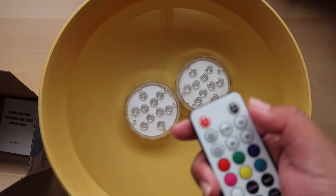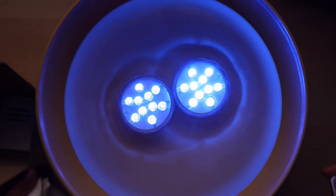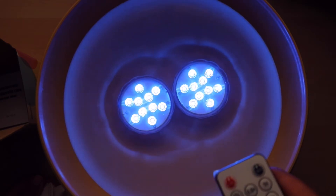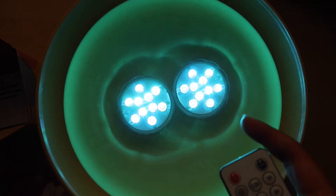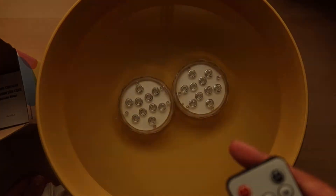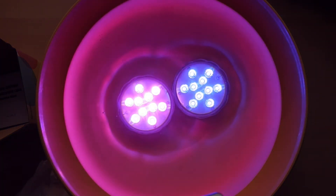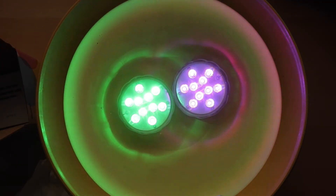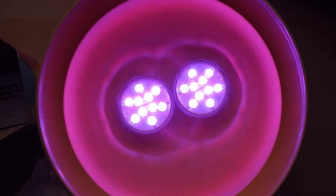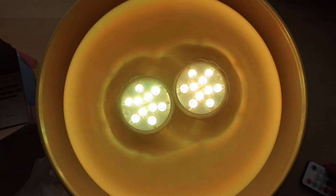I'm going to try submerging these in water. I have a bowl of water and I made sure they're sealed tightly. I'm turning them on — one had a delayed reaction. I'm cycling through the colors: red, green, purple, pink, yellow, blue, white — and then strobe, which is pretty cool underwater. There's spark, flash, breathe, and crossfade. It definitely looks pretty awesome underwater. I wish I had a pool.